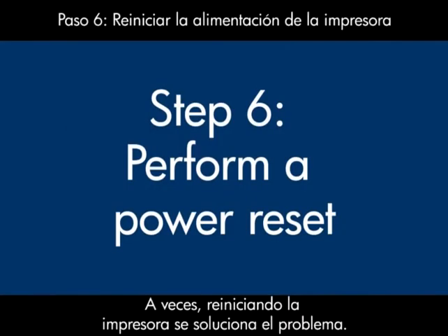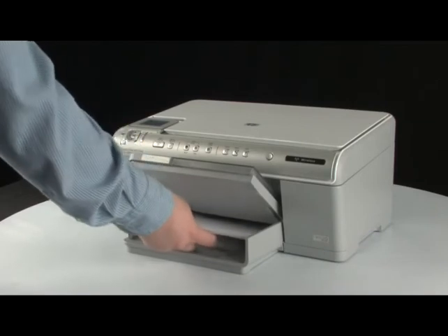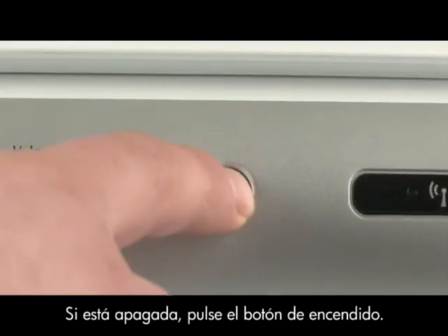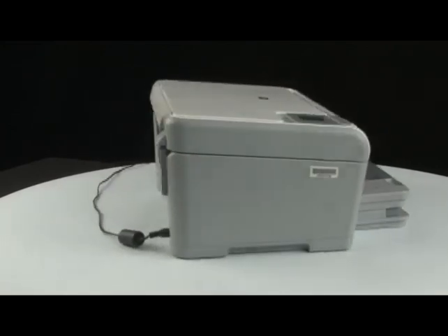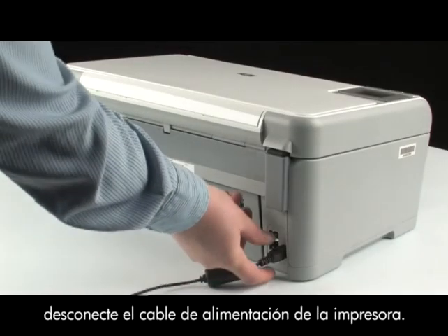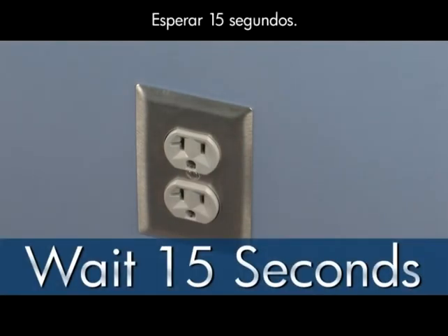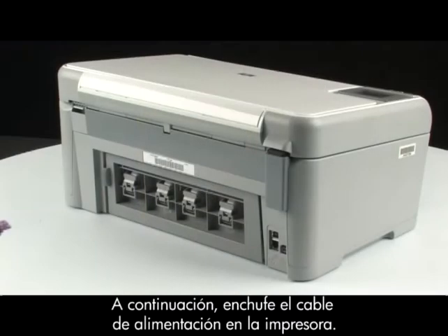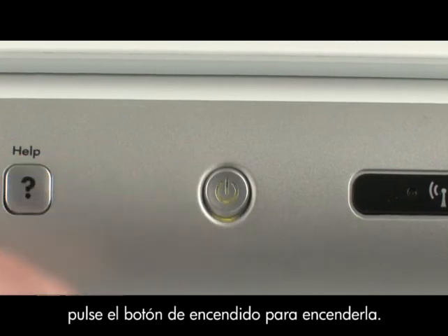Sometimes the issue can be resolved by resetting the printer. Perform a power reset by first removing all of the paper in the input tray. Make sure that the printer is on — if it's off, press the power button to turn it on. Go to the back of the printer. Without turning the power off, disconnect the power cord from the back of the printer. Pull the power cord from the wall outlet. Wait 15 seconds, then reinsert the power cord into the wall outlet. Next, plug the power cord into the printer. If the printer does not turn on by itself, press the power button to turn it on.